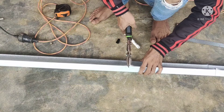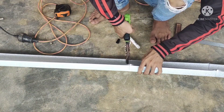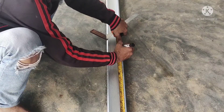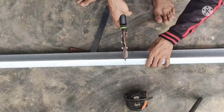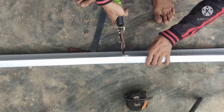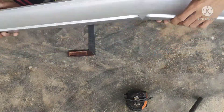Langsung kita potong juga. Kita tarik ukuran 1,70 cm, langsung kita potong. Kita potong habiskan.